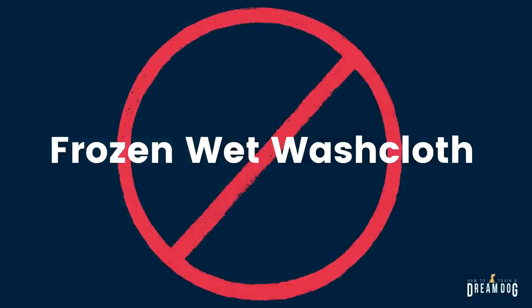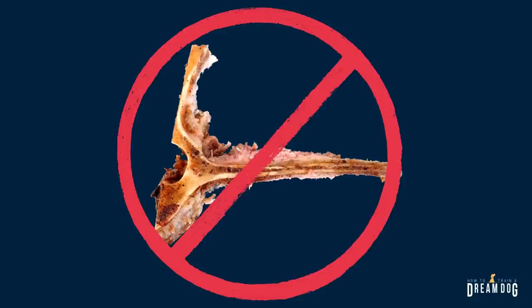Another nope: a frozen wet washcloth. I've even seen some vets recommend this for teething puppies — are they nuts? Do they just want to see the dog back for surgery to remove it when the dog ingests it? I know many dogs love to chew on fabric like rugs, pillows, bedding, and even your clothing, but this is really hazardous and can be consumed very quickly, possibly resulting in expensive surgery to remove the obstruction.